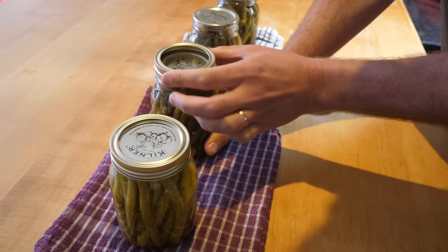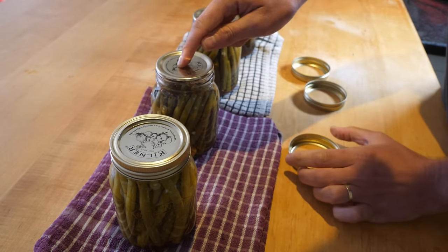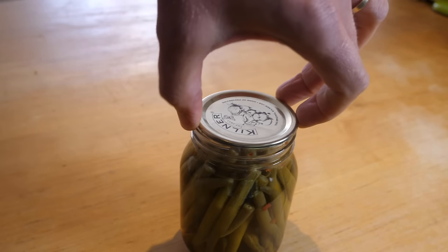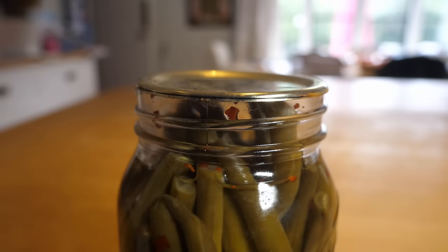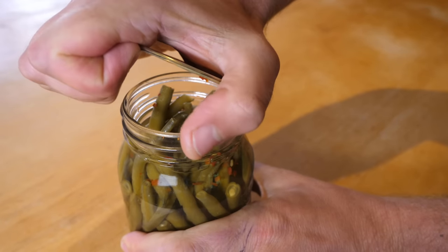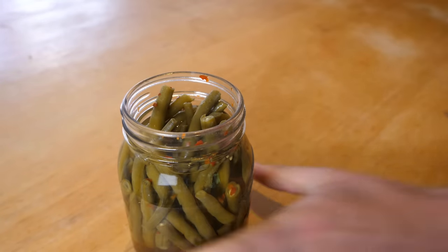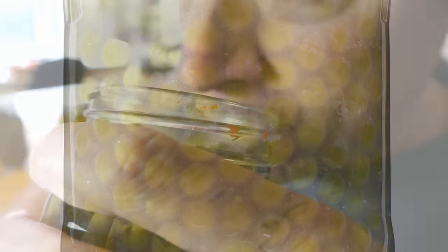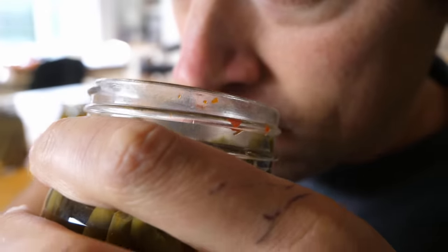The secret to successful canning is ensuring a strong seal between the jar and its lid, which if broken serves as an entry point to bacteria and mold. A loud hissing sound on opening a jar indicates a release of pressure from food that's turned bad. Mold, froth, discoloration and bad or unnatural smells are other warning signs.